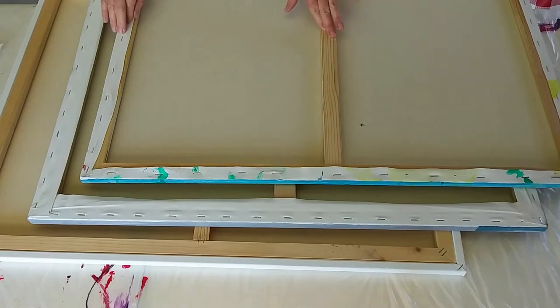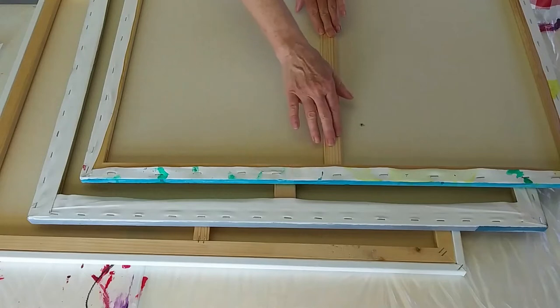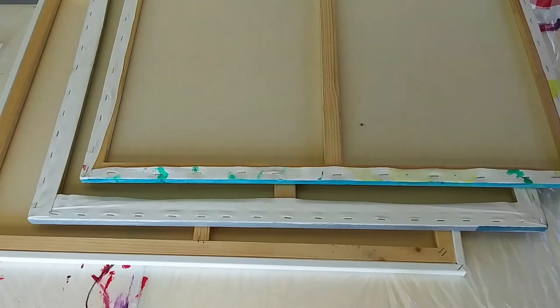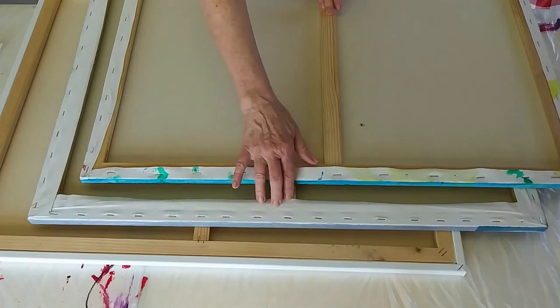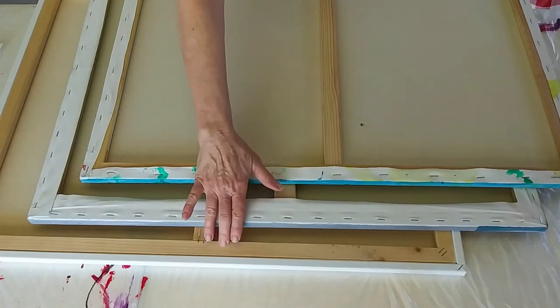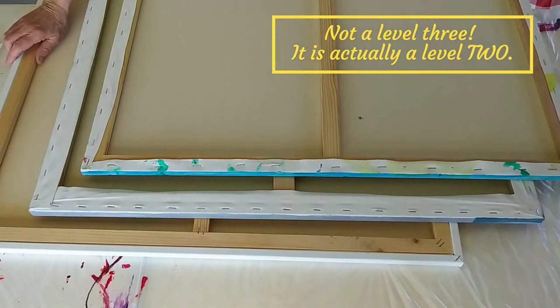In this episode we'll cover differences and the quality of canvases. The first one I have here is an economy canvas from Walmart — it's kind of loose. Next we have a Level 1 from Michael's, and then last we have a Level 3 from Michael's as well.